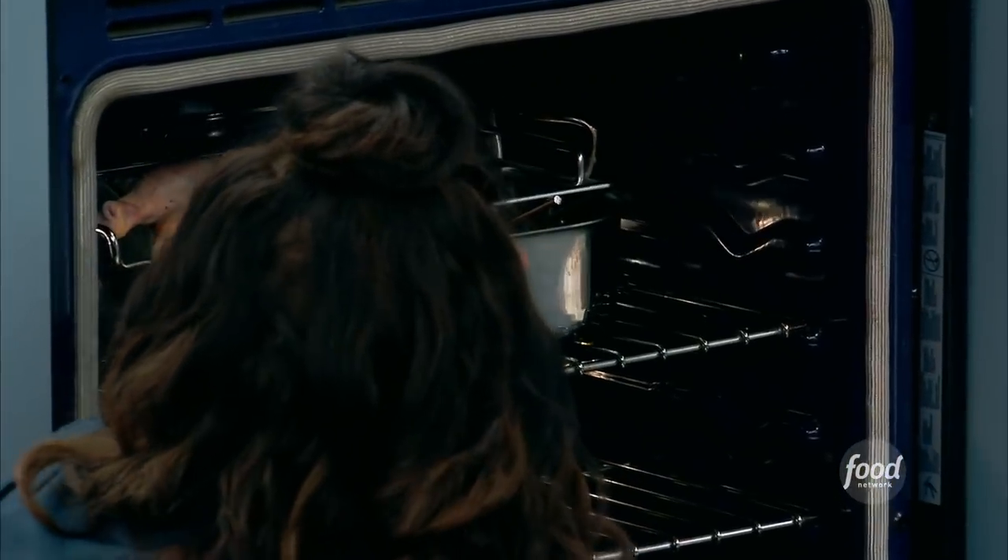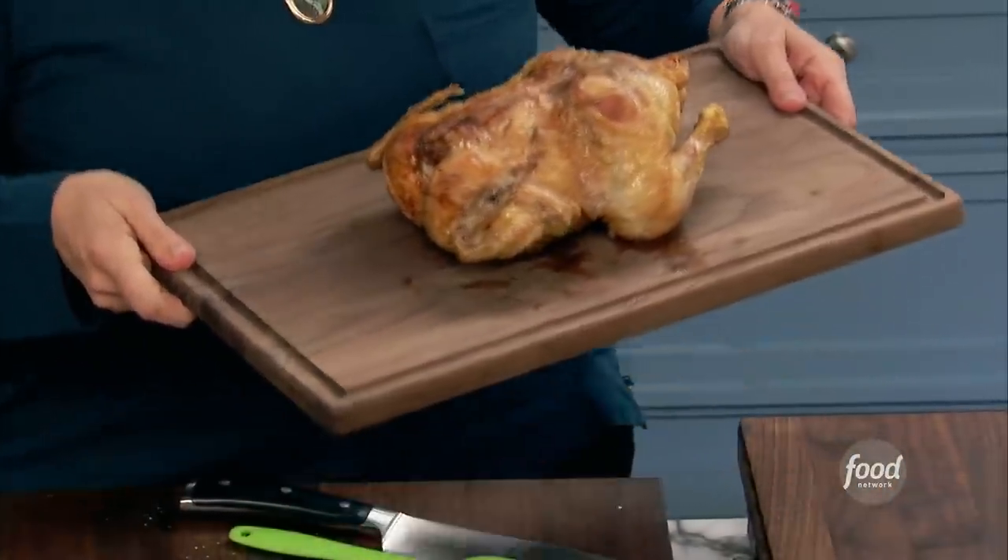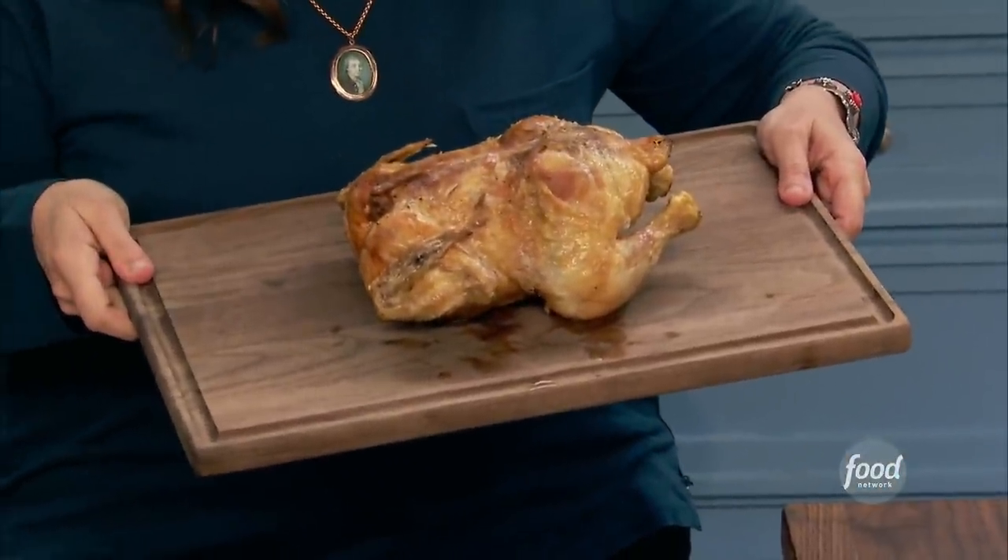One of the top 10 smells in the world is chicken roasting in the oven. What it does to the house — when you walk in and the chicken is roasting, there aren't too many smells like that. Is it OK if I walk into your house with a chicken that's resting upside down? I think it's a wives' tale, but I want to know from you, because I trust your cooking, why would you do that?